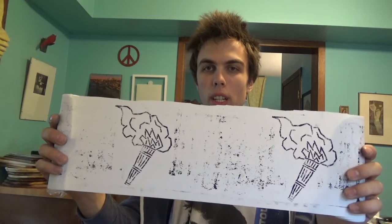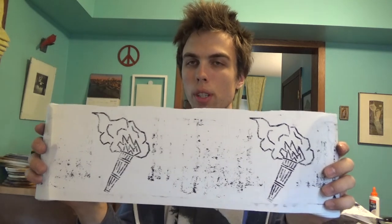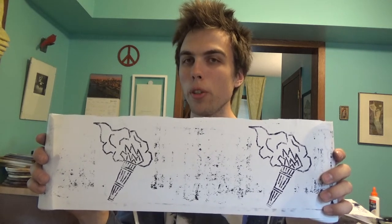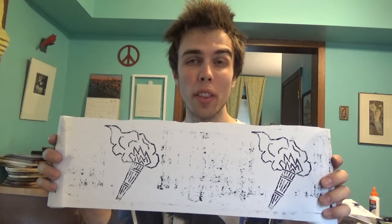So there it is — just two of many, many torches printed with this K'nex rotary press, just like they do it for the newspaper. I'm going to use this to make a zine, I think, so tune in for a video about that.